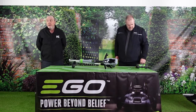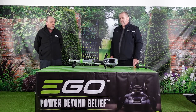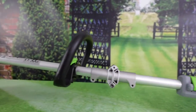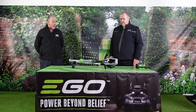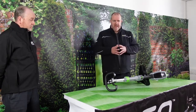Hi, my name is Andy Marvin from Henton and Chettle, and today I've got my colleague Lee Bowers with me. We'd like to talk about another new EGO product for 2021 — this is the ST1400E line trimmer. The first thing you'll notice with this is that it is split in the middle, and my colleague Lee will now tell you all the reasons why.